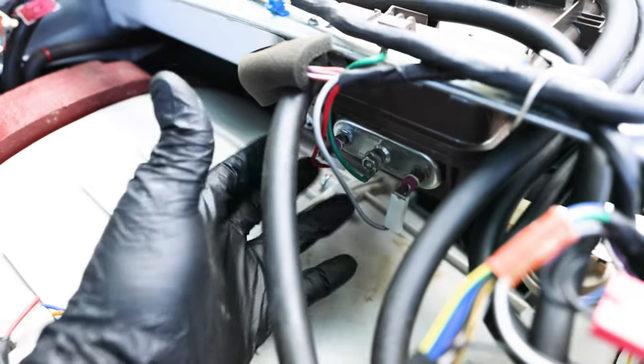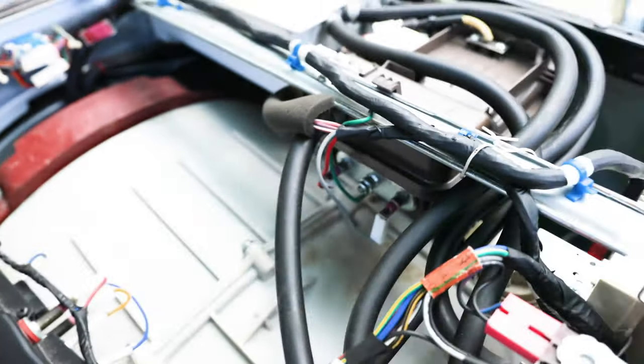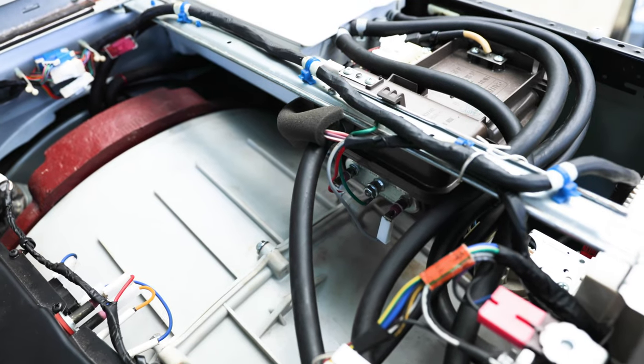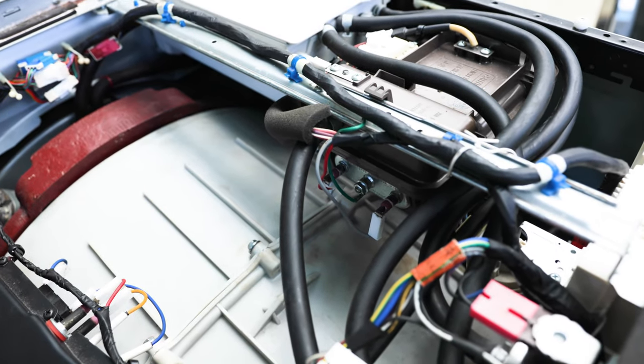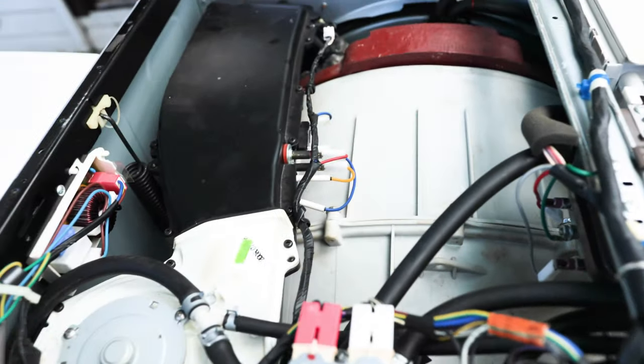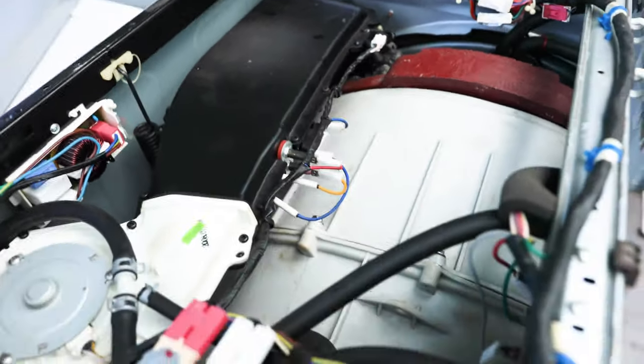Disconnect all the wires connected to this apart from the green earth wire, and that will take care of your problem of the fuses or the breaker box tripping.